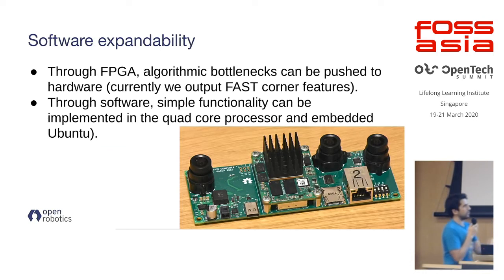From a software point of view, you can push algorithms to the FPGA — for example, corner detection. The quad-core ARM processor runs at 1.5 GHz and runs a full Ubuntu distribution, so you can run whatever software you have that can be compiled on an embedded ARM. It has quite a lot of processing power.